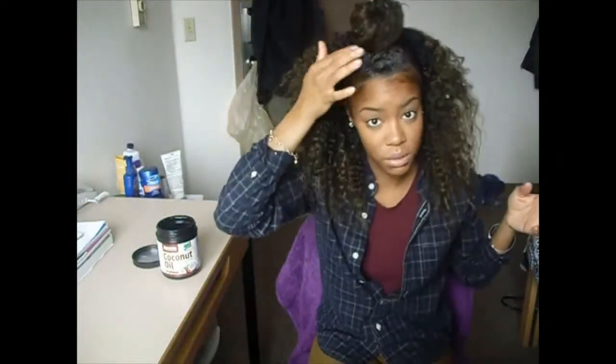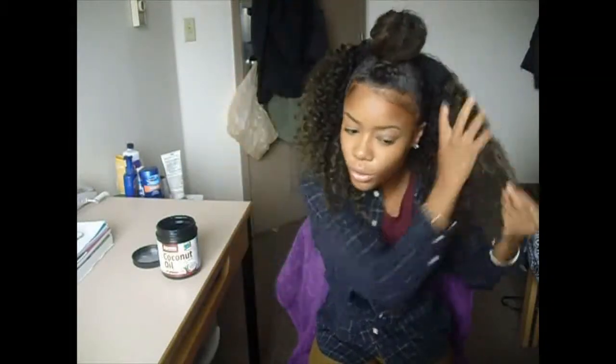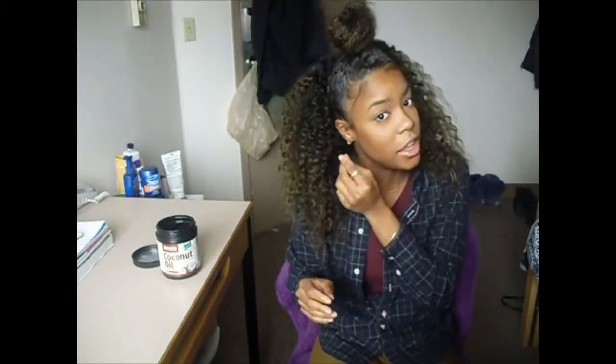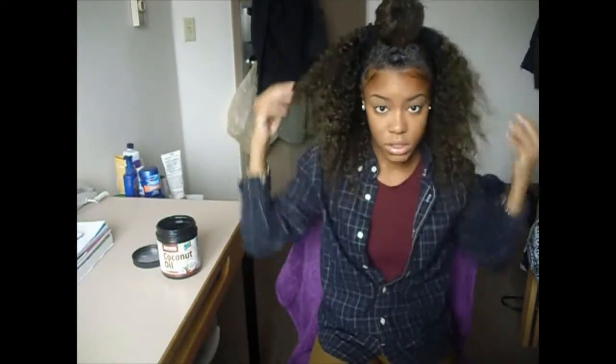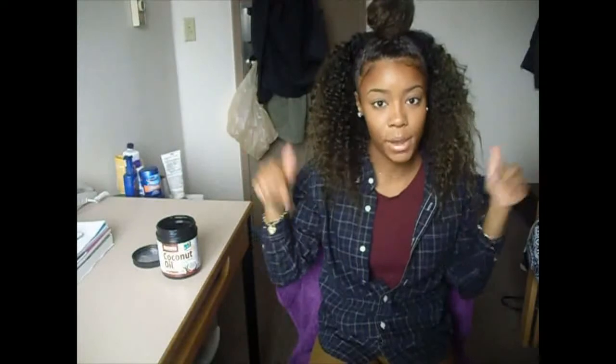To secure your bun, just put bobby pins in and pull your baby hairs down, and you have a quick style. My hair is really really soft from the mayonnaise mix that I used before I twisted my hair, so you guys should really try that out. I hope you guys found this video interesting and helpful. If you have any questions, please write them in the comments below. Don't forget to subscribe and like the video. See you guys later, bye!